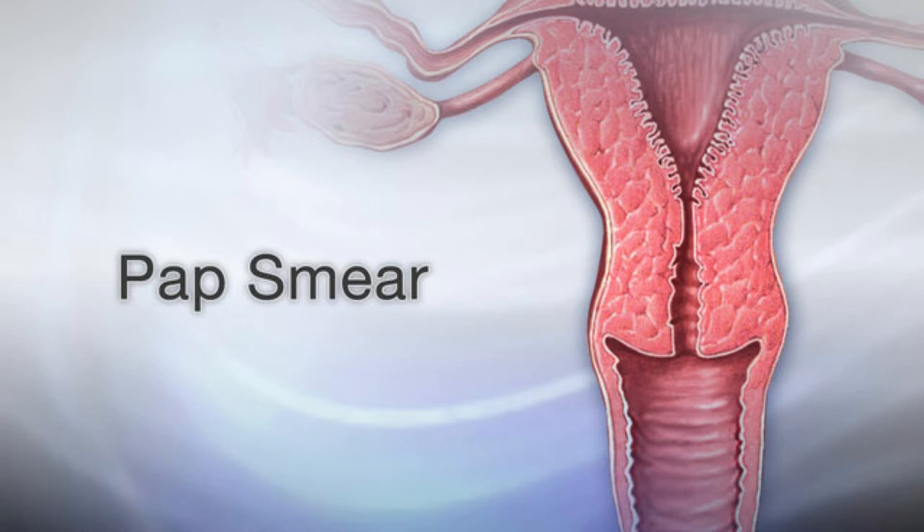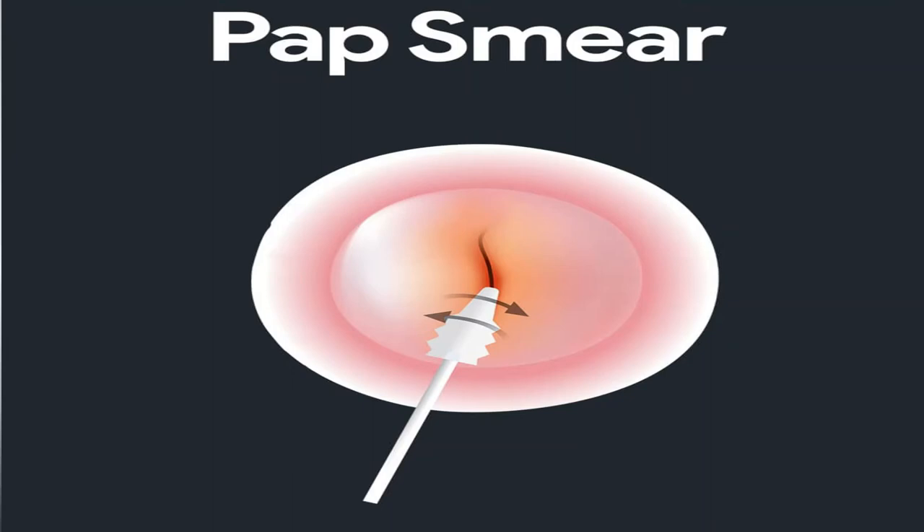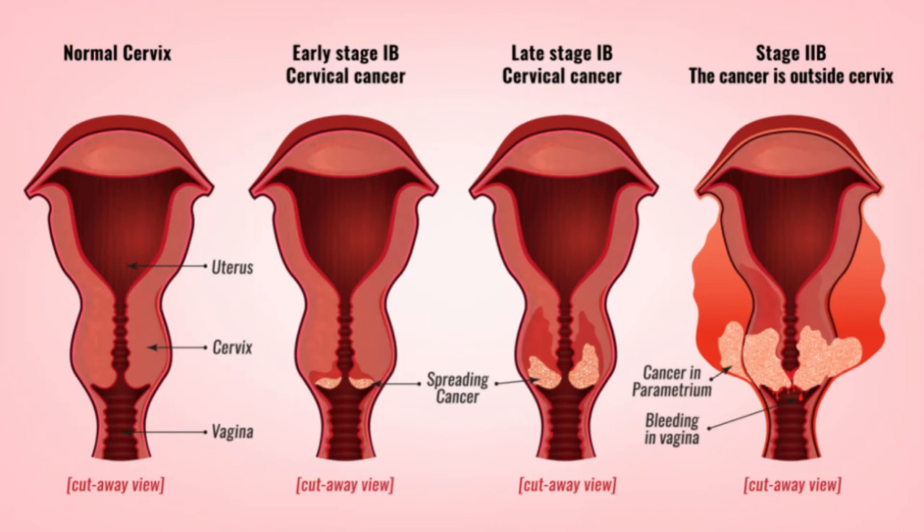So what is a Pap smear? A Pap smear is basically a screening tool that helps doctors detect abnormal cells or cancer. It works by sampling the cells from your cervix. Cervical cancer screening is vital for getting an early diagnosis of cervical cancer, and with an early diagnosis you can get effective treatment as early as possible.